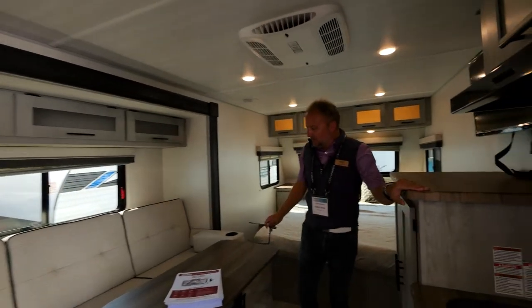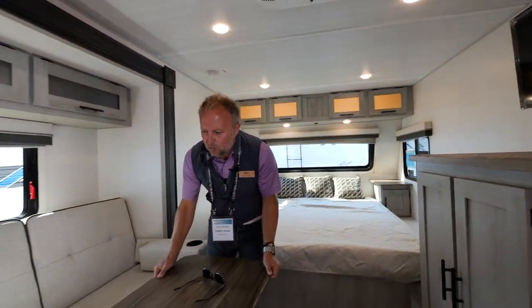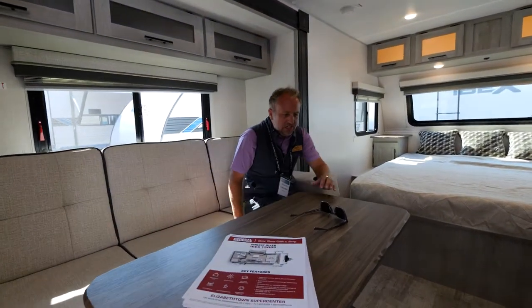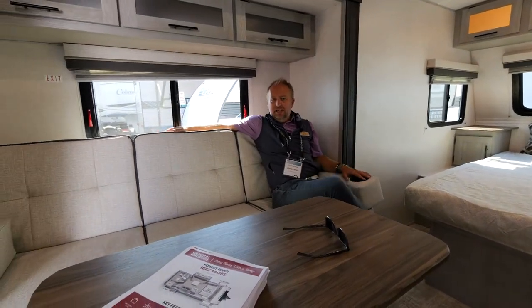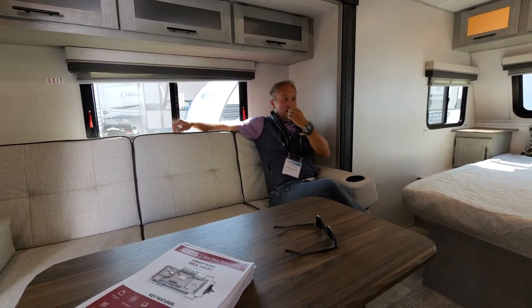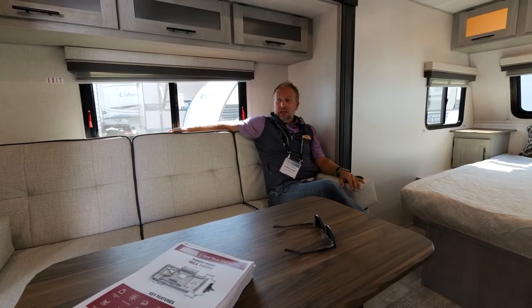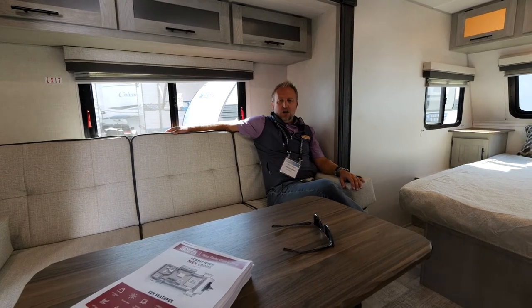The QBS features two really cool things, and one of those is this slide-out sofa. We're actually sitting in a slide-out — it's only 18 inches deep — but this slide-out really opens up the interior of the unit. With this slide-out, it feels like a full-size eight-foot-wide unit and it really opens up the living space on the inside.